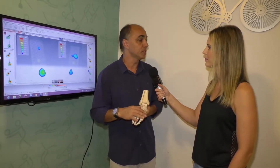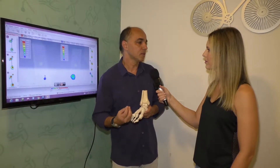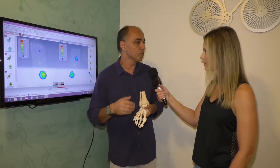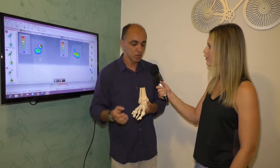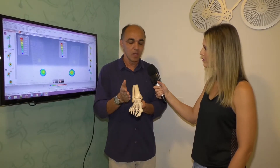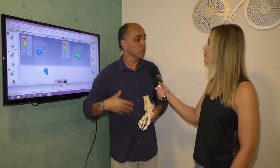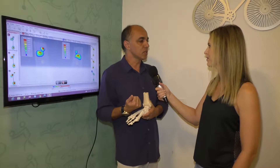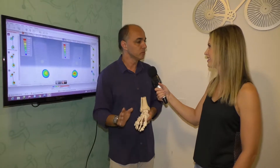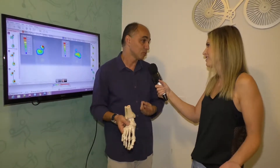Existe um debate em aberto sobre se uma diferença é normal. Nós entendemos, enquanto fisioterapeutas, que as diferenças acontecem naturalmente pela dominância, porém quando você faz uma atividade, essa diferença vai repercutir de forma negativa. Nós buscamos sempre essa simetria, porque trabalhamos com micromovimentos — o que dentro da biomecânica se chama artrocinemática. A gente busca o equilíbrio artrocinemático, não só o fortalecimento. Nós buscamos equilibrar esses pequenos movimentos entre os ossos.